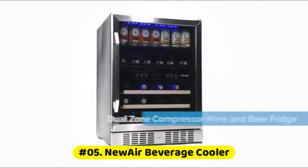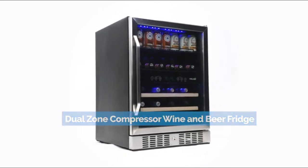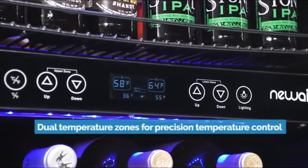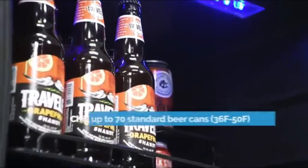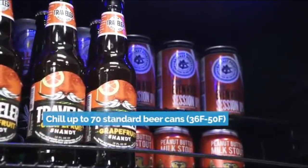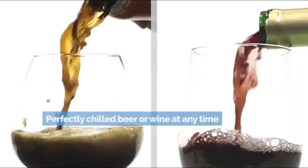New Wear beverage cooler: dual temperature zones allow pinpoint precision for storage and serving temperatures. Split shelf configuration provides modular shelving for double the can storage. Smooth rolling wine racks provide a high quality storage experience. Front venting design allows this fridge to slide under counters or be used standalone.